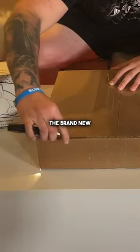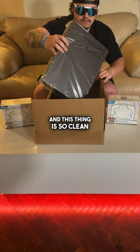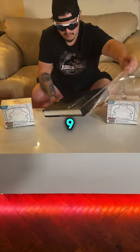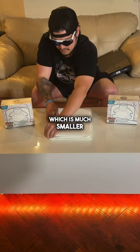Today I'm unboxing the brand new white edition Volt X binder and this thing is so clean. I got mine in a 9 pocket, but they also make a 12 pocket which is bigger and a 4 pocket which is much smaller.